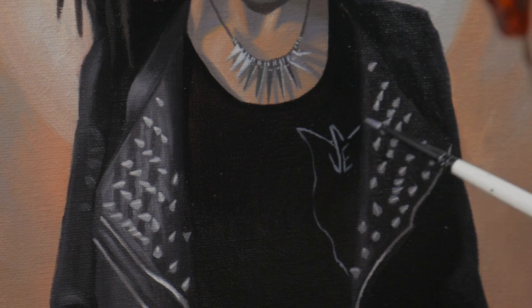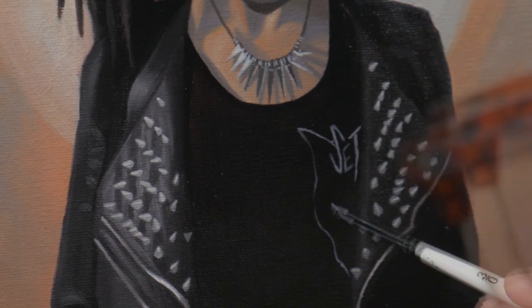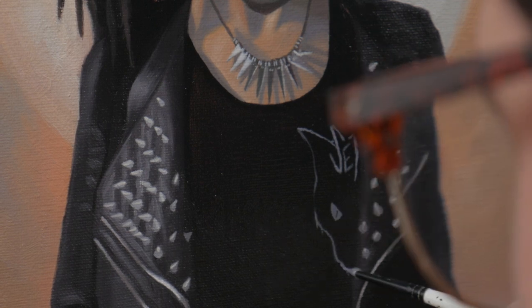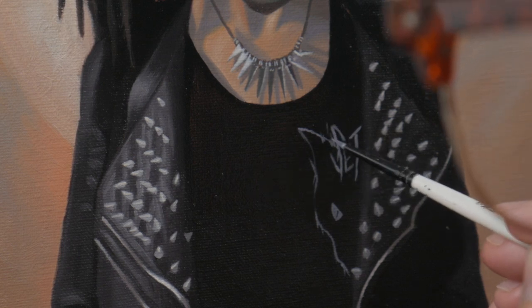Then with the final graphic on her t-shirt, the painting comes to a close. And with the common problem of how do you know when a painting is done? It's when nothing else is bothering me, or at least bothering me enough that I care to change it. I've said what I wanted to say, and it's time to move on to the next one.